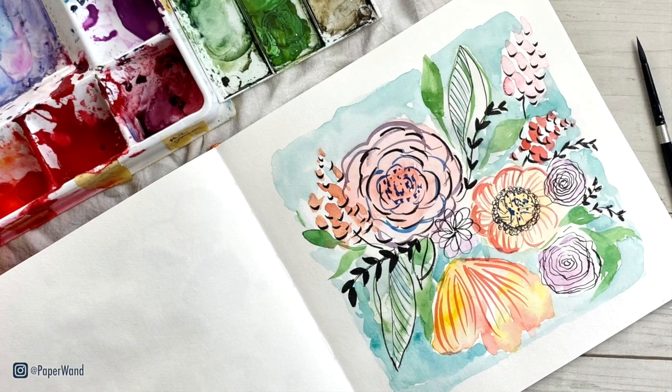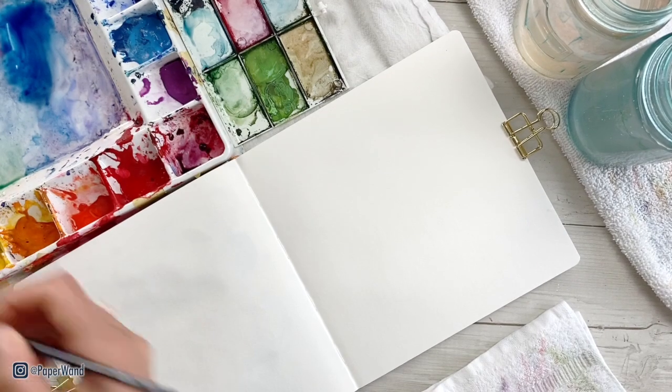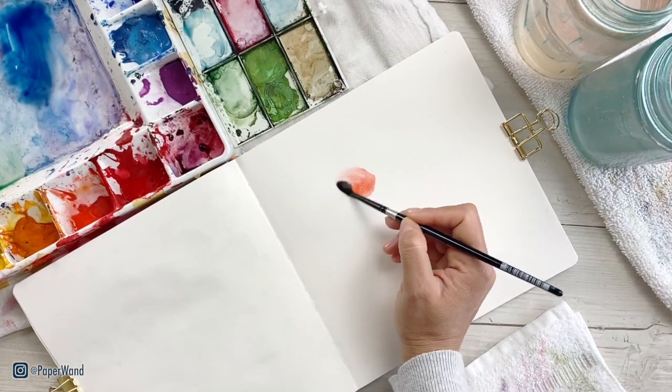Welcome back to my channel. Today we are doing a creative art prompt for your art journal. We are doing a very loose floral abstract illustration.